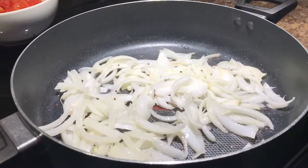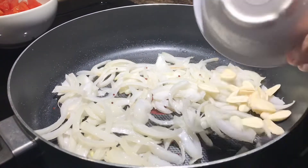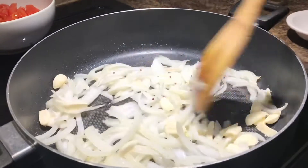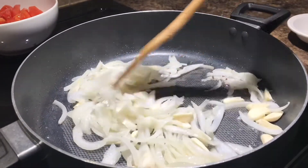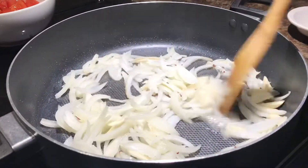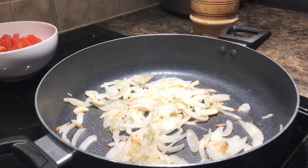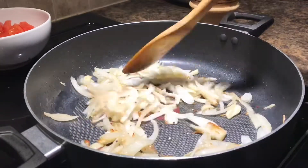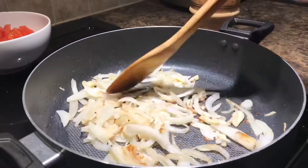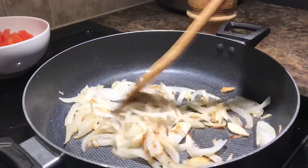Bring the garlic and curry leaves down into the pan. Fry the mustard seeds for about 3 minutes, then add the cumin seeds and curry to the pan.